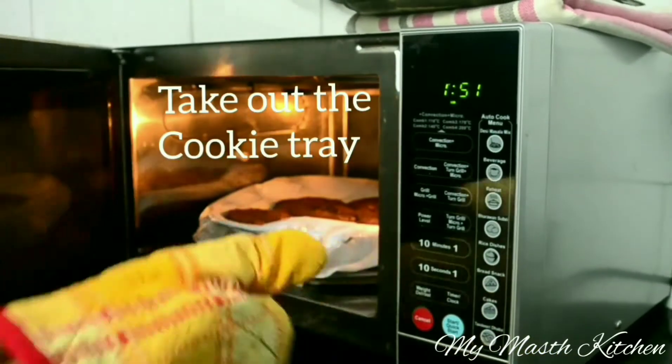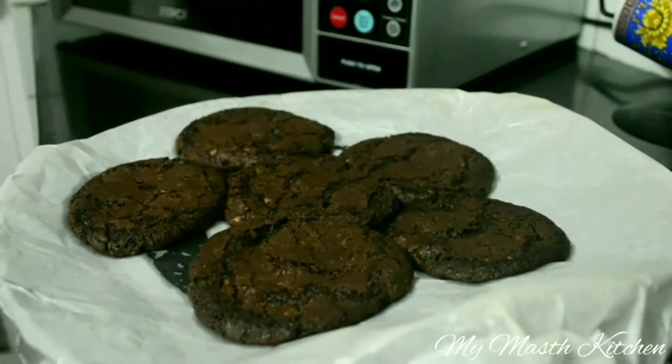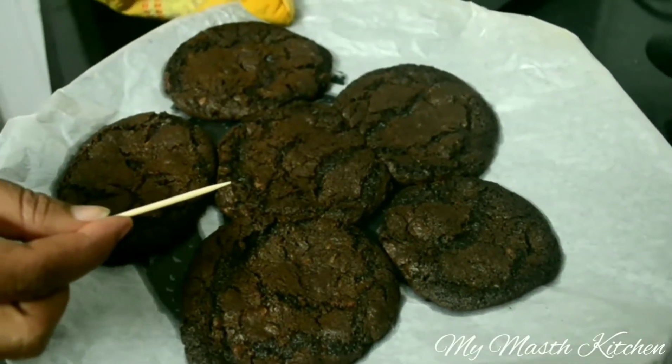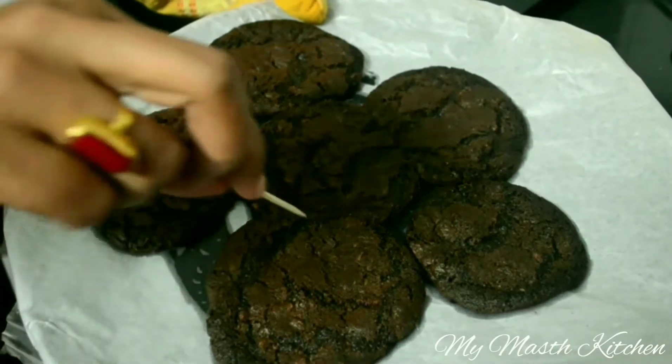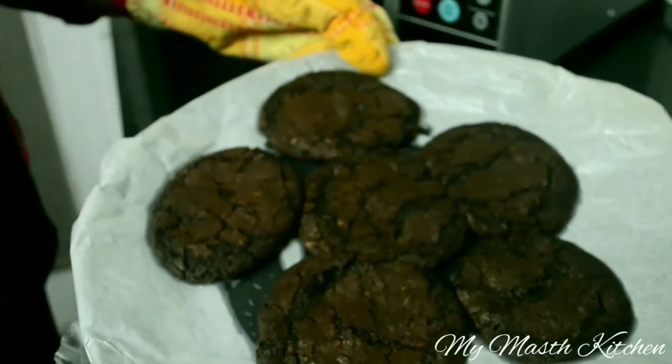Taking out the cookie tray from the oven. See this nicely cracked appearance on top. Now I will insert a toothpick into the cookies — if it comes out clean then cookies are done. See, it just came out clean, that means the cookies are done.